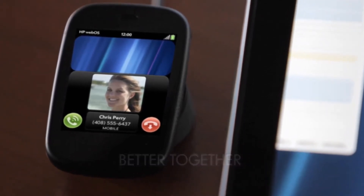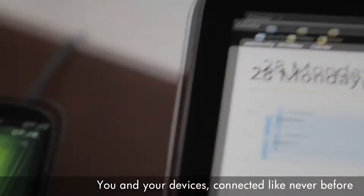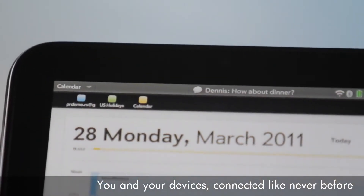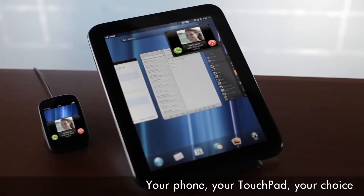Since HP is building smartphones and tablets, and we build the OS, we can make our devices work better together. Our Touchstone technology lets you easily pair webOS devices together so that you can transfer information between them. So if a phone call comes into your phone, you can answer it right here on the TouchPad, all thanks to an HP Veer or Pre3 that you've linked with your TouchPad.